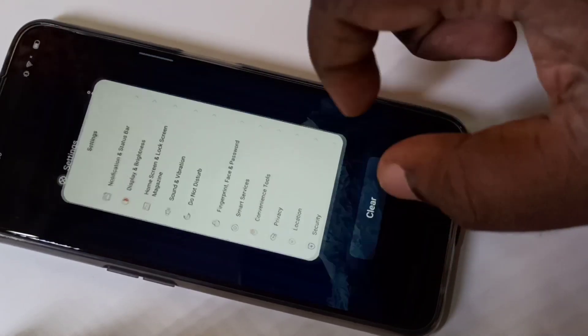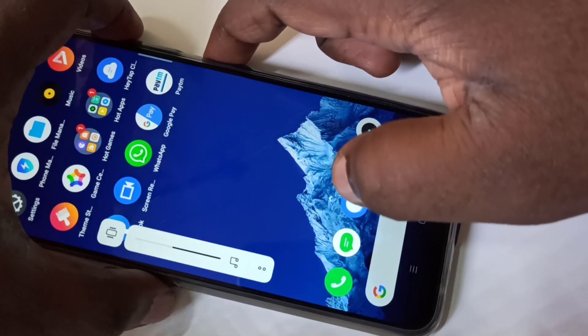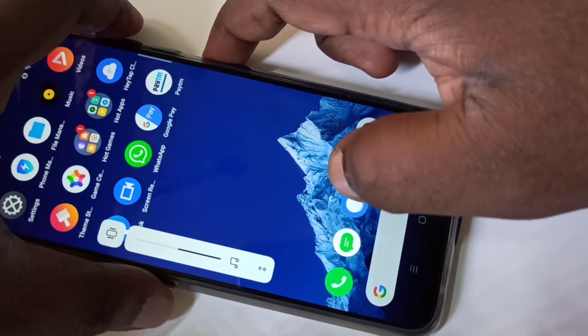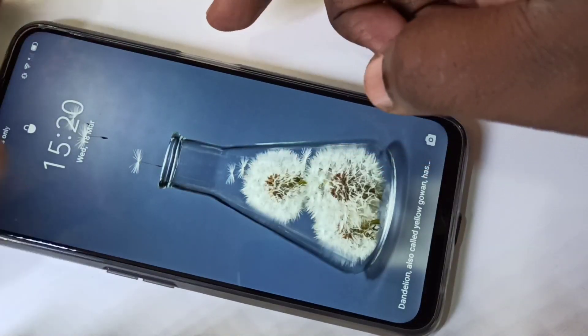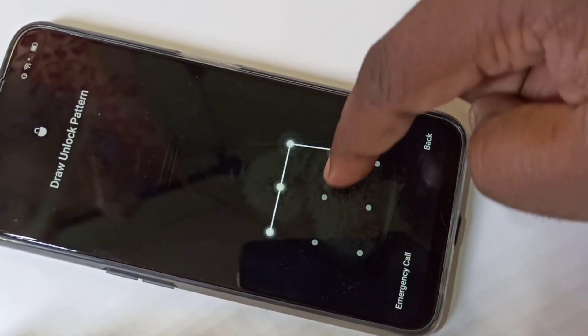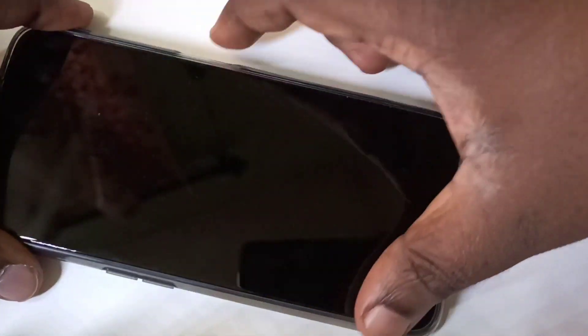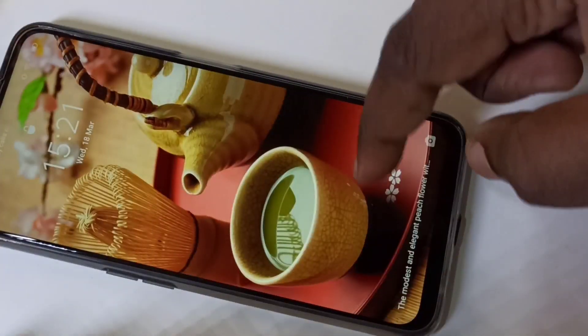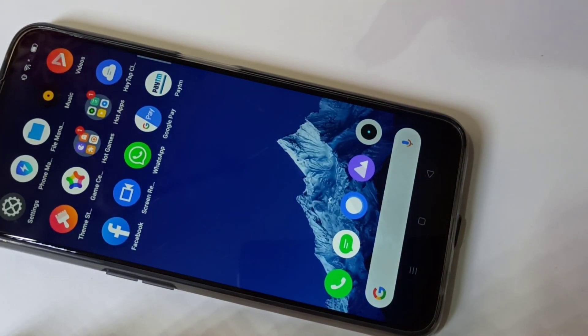Now let me verify it — yes, when I try to unlock it, it will ask you to draw the pattern. So this is how we can set the pattern lock. Let me try one more time — it's working.